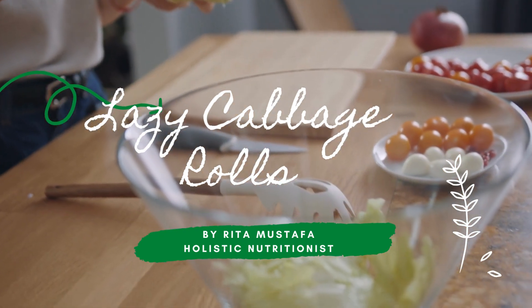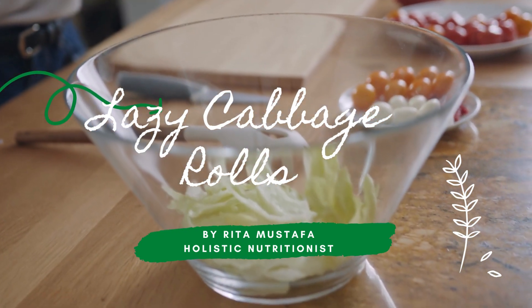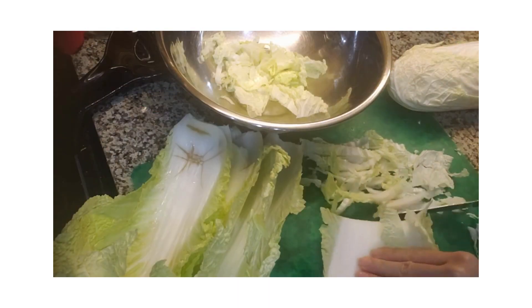Today we are making lazy cabbage rolls. Chop cabbage thinly.